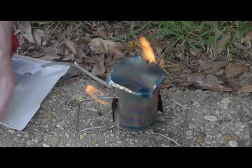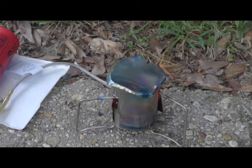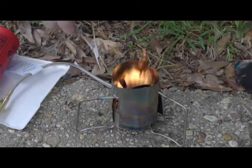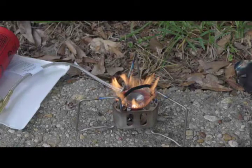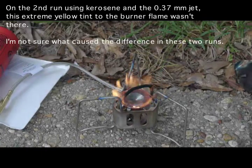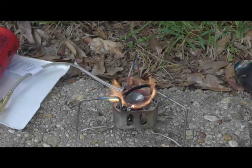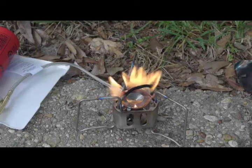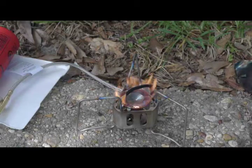As soon as I try to increase the output, this is what happens. The plate is red hot, which means this isn't really a preheating issue. That is not an ideal flame — it should not be yellow at all. This is obviously a very rich jet, and this is at sea level. You can imagine what would happen at higher elevation where you have less oxygen to work with. So a 3.7 jet is not going to work for kerosene.